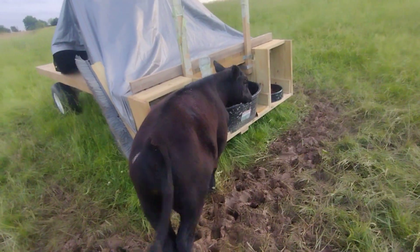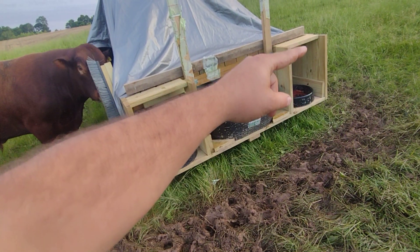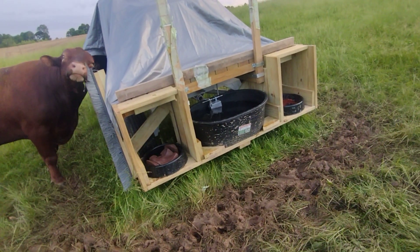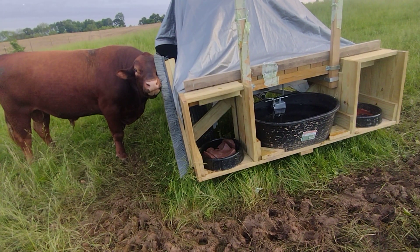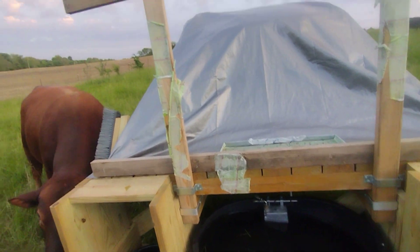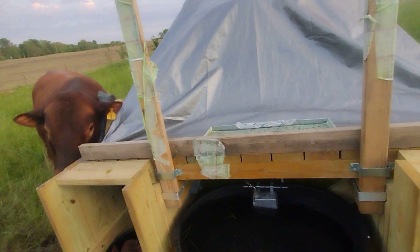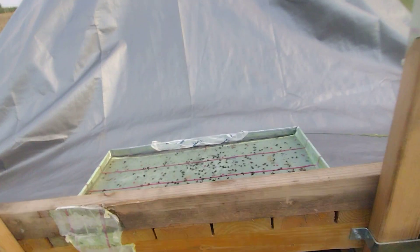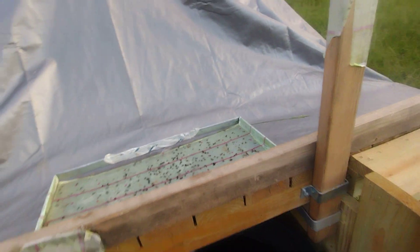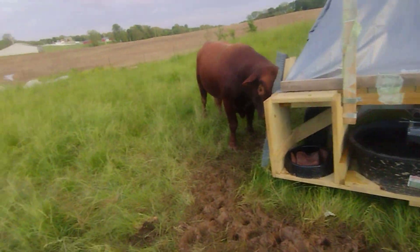One thing I still need to do is get some old truck mud flaps and hang them down right here, so the cows can just push through — it keeps the wind and rain off the mineral and salt. I was using some fly paper stretched across there, but one of these ornery ones — probably the bull — would break it every day. So I made a metal frame to stretch the fly paper across. I've also built some tree swallow houses, but we'll see how that works in the future.